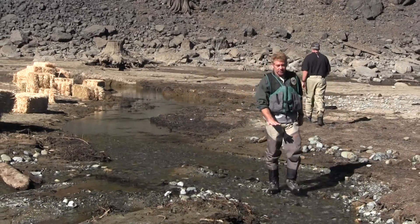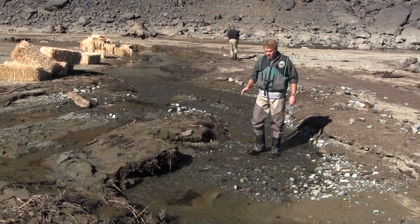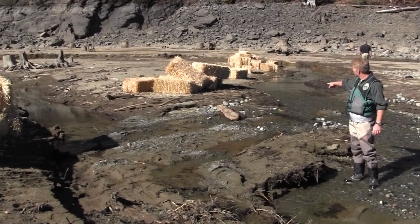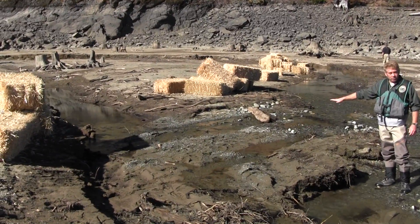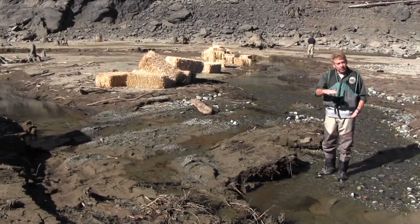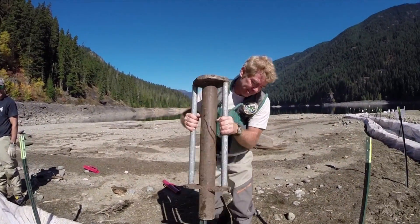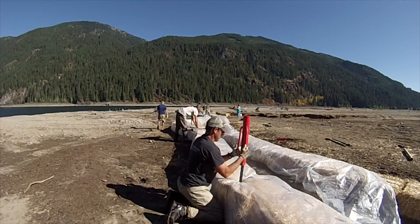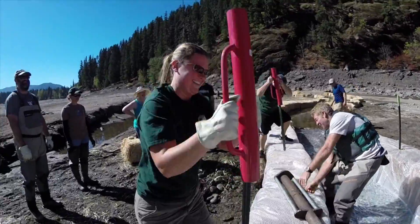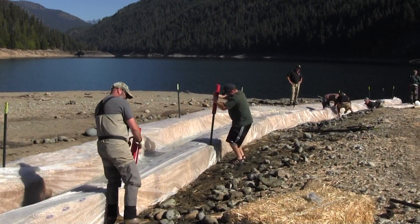This riffle here is really shallow, and that's the whole point of this project — to bring the water level up for passage for bull trout upstream. As you can see, the water makes a turn and goes into a pool there, and that water is just subbing — it goes underneath. By laying the visqueen down, we actually capture all that water and get deeper depths for the passage of fish.